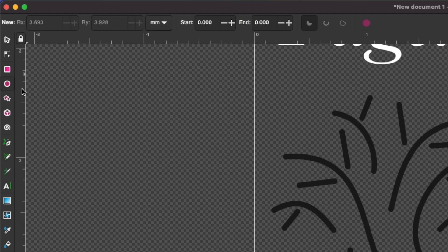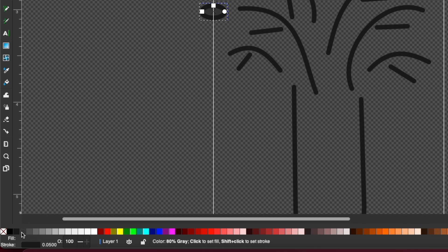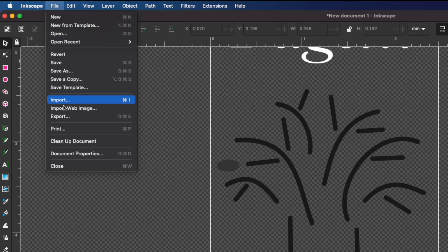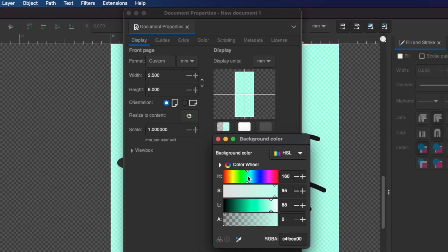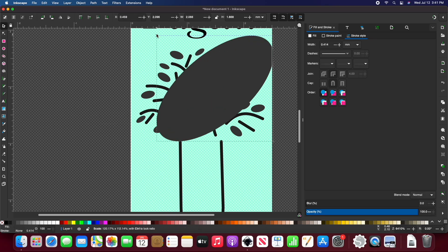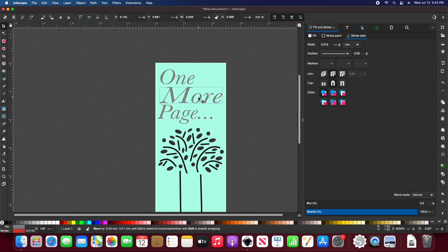Using the circle tool I'll create ovals for the leaves. I'll select a color to give them a fill and use shift+X to get rid of the stroke. I'm going into document properties to change the background color just to see my design a bit better. I'll continue adjusting my leaf and copy and paste it to add more. Then I'll go back to the text and font tool to adjust some of the text properties.